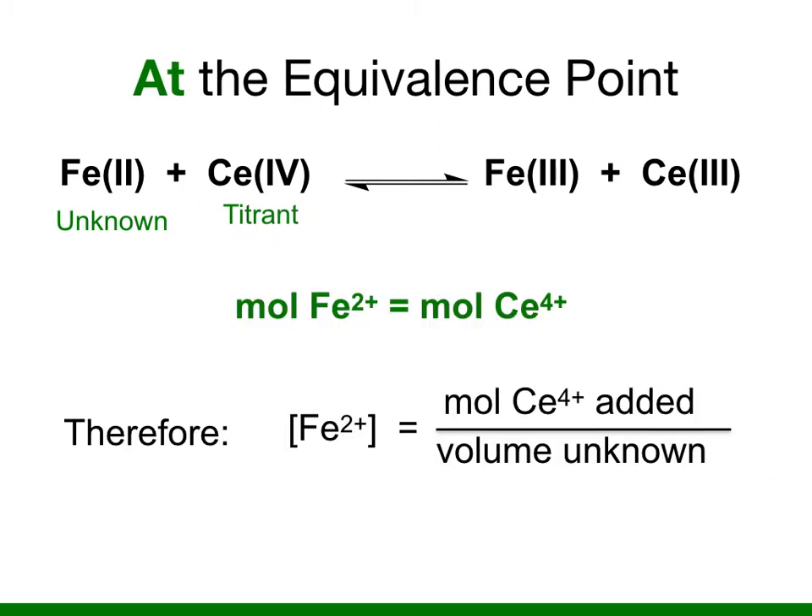At the equivalence point, the number of moles of iron II and the moles of cerium IV are equivalent. Therefore, the concentration of iron II equals the number of moles of cerium IV added divided by the volume of iron II solution placed into the beaker.